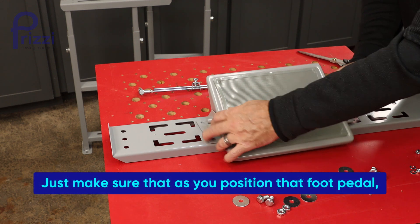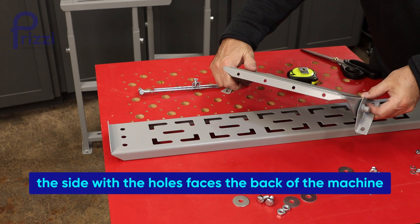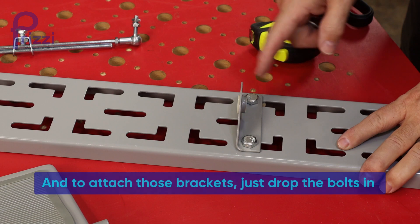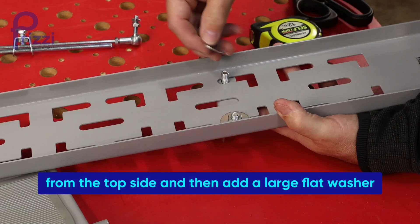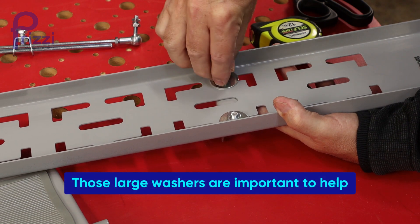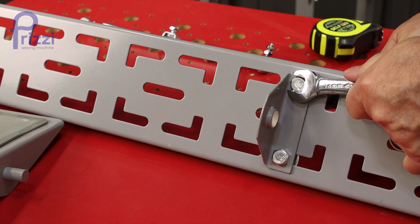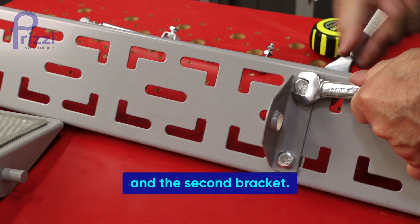Just make sure that as you position the foot pedal, the side with the holes faces the back of the machine. That will receive a bracket that helps you attach your treadle rod up to the motor. To attach those brackets, just drop the bolts in from the top side, then add a large flat washer and a nut on the bottom. Those large washers are important to help span any gap in the adjustable slots and keep everything secure. I like to tighten up one bracket first so you can push into that as you add the pedal and the second bracket.